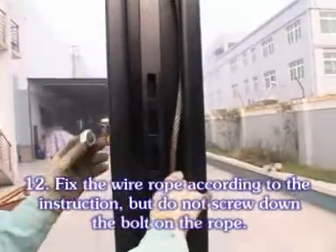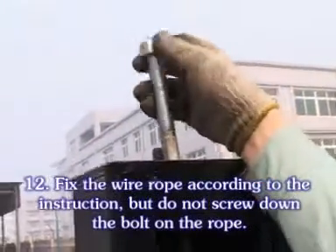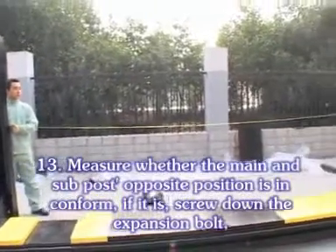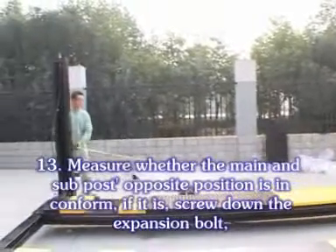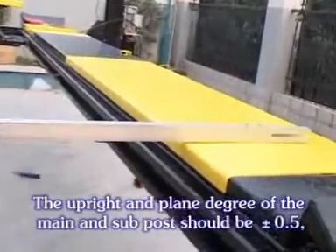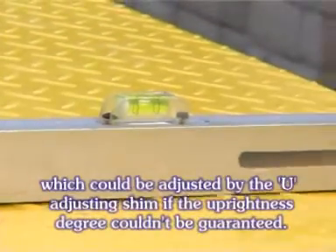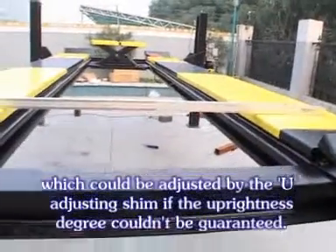Fix the wall rope according to the instructions, but do not screw down the bolt on the rope. Measure whether the main and sub post's opposite position is in conformance. If it is, screw down the expansion bolt. The upright and plane degree of the main and sub post should be about 0.5, which could be adjusted by the U-adjusting machine if the upright degree cannot be guaranteed.